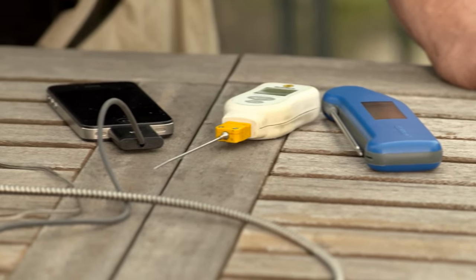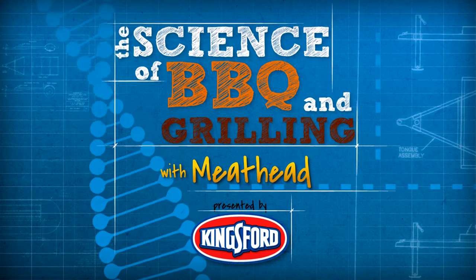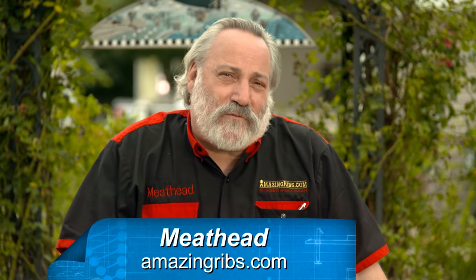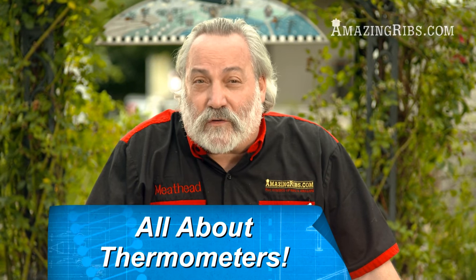Hello hungry people, and welcome to the science of barbecue and grilling with Meathead, presented by Kingsford. I'm Meathead from AmazingRibs.com. Today we're going to talk about one of the most important tools a backyard cook — or even an indoor cook — can have. We're going to talk about thermometers.